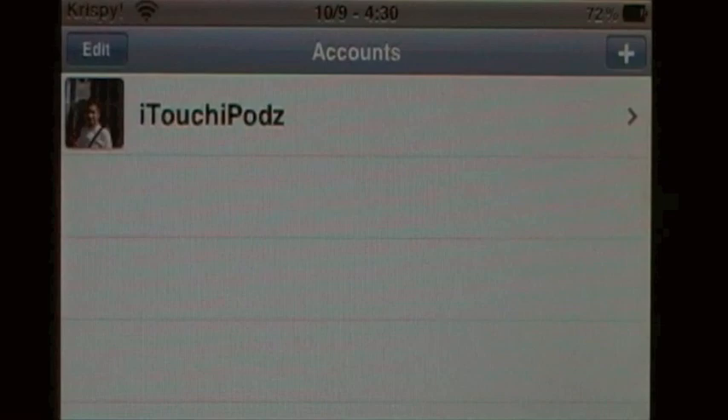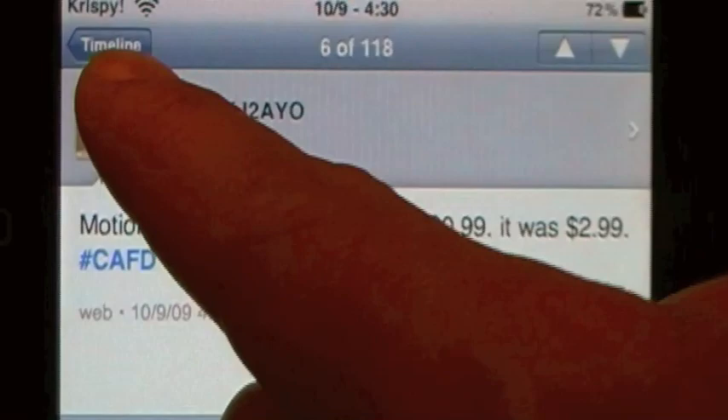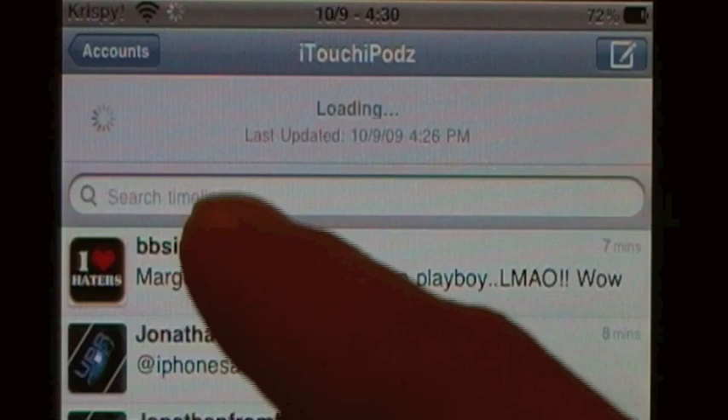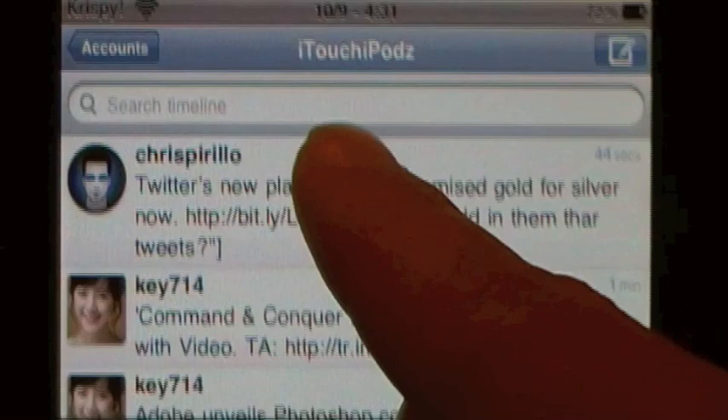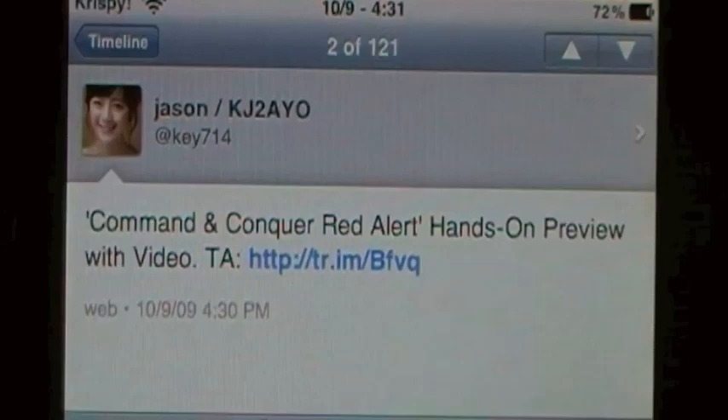Let me show you what this app is all about - Twitter, obviously. So you go ahead into your name, and right away it'll show you everybody that you're following. If you want to update it, you can have it auto-update, or you can just scroll up. You'll hear that little quick sound and it'll automatically update just by scrolling up. If you watch while I scroll up, it'll say pull down to refresh. Also, say I want to go into Key714's tweet - if you're in a tweet, you can just scroll up and go to the next tweet up in the list. Same thing going down.